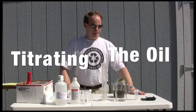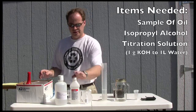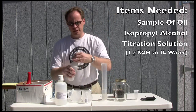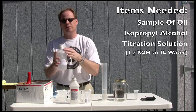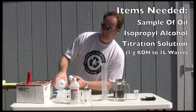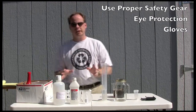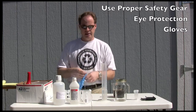First thing we need to do today is titrate our oil. How we do this is very simple. We are going to measure out some oil, some isopropyl alcohol in a cup, put a little bit of that in there, and then I have some titration solution pre-put together. It was one gram of potassium hydroxide to one liter of water. Before we titrate, it's important to wear some safety gear. I'm going to wear safety gloves and I have some glasses on.